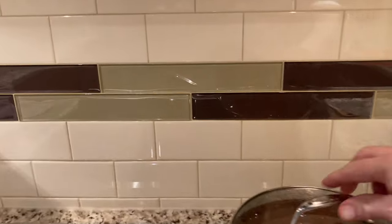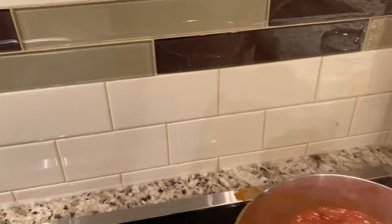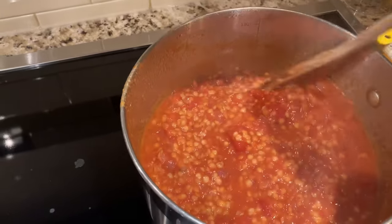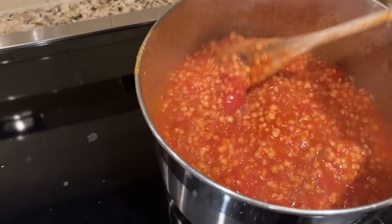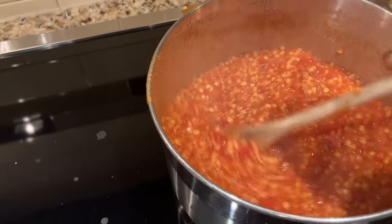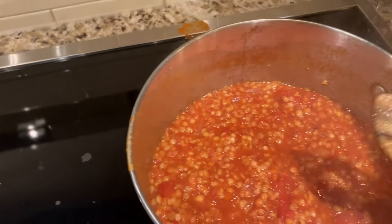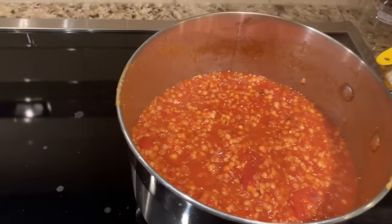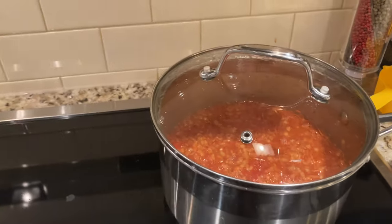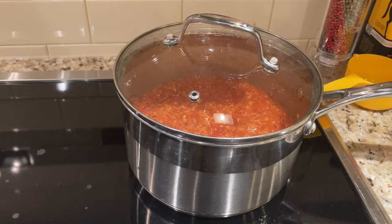Okay, time to check in on these lentils — it's been about six or seven minutes. Give them a good stir here. Still lots of liquid coming out — I think the tomatoes are releasing liquid. I'm going to leave it there and not add water yet. Unlike rice, you can open the top on this. I didn't rinse the lentils because they're pretty clean, but you could rinse them if you want. We'll check back in another five minutes.